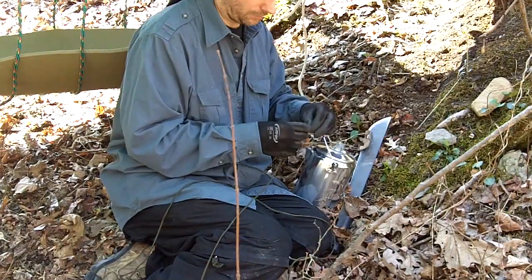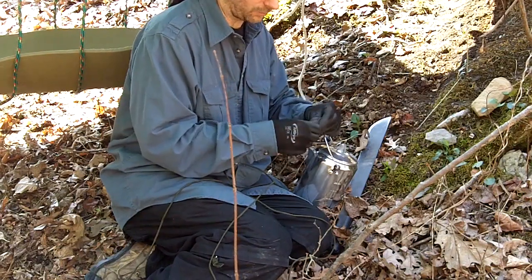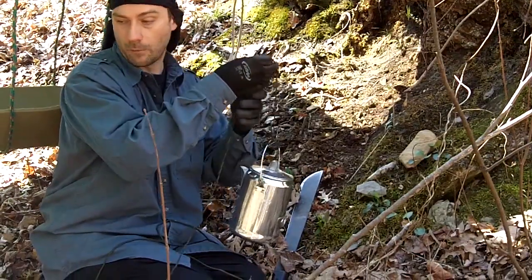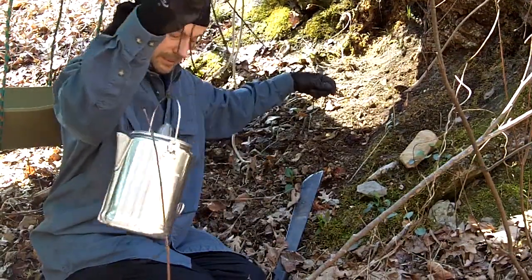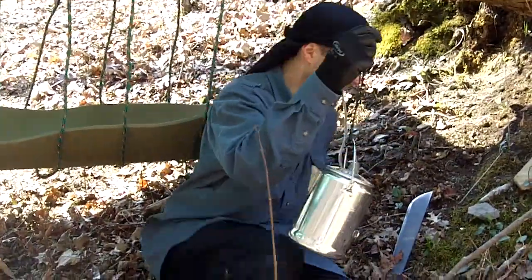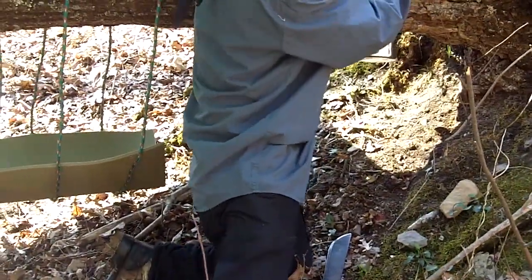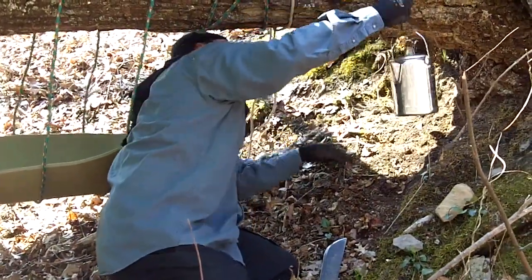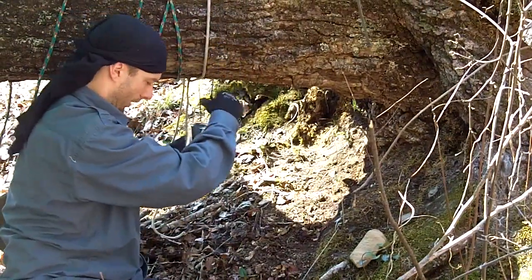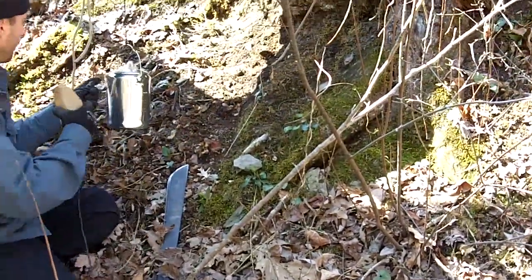I'm gonna take my coffee pot and tie this rope off. I ordered this from one of those fancy internet suppliers — figured I'd spoil myself for once. If you're in a survival situation, you've got one of these lightweight pots and you're right by a clean creek, you could have a plenty supply of clean water just by boiling it. Let me get the other end thrown over and I'll position it somewhere right in here.